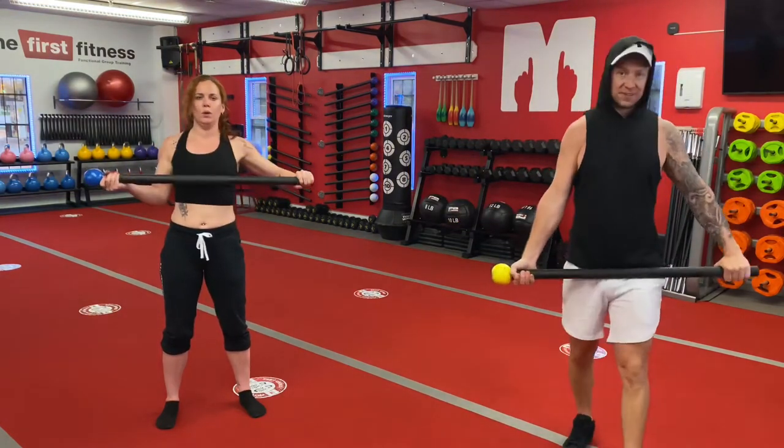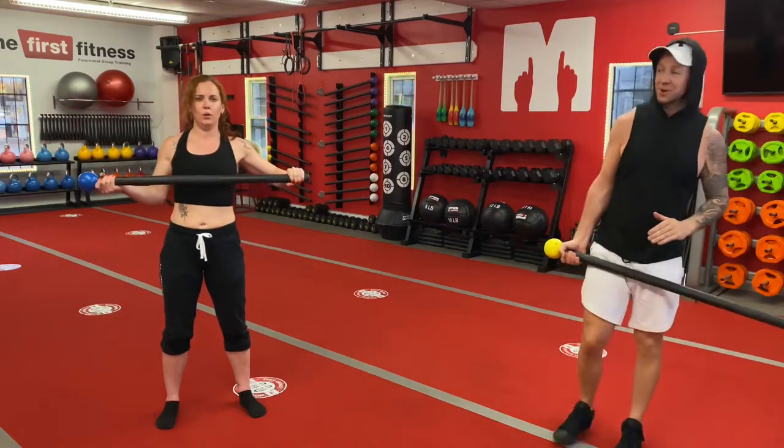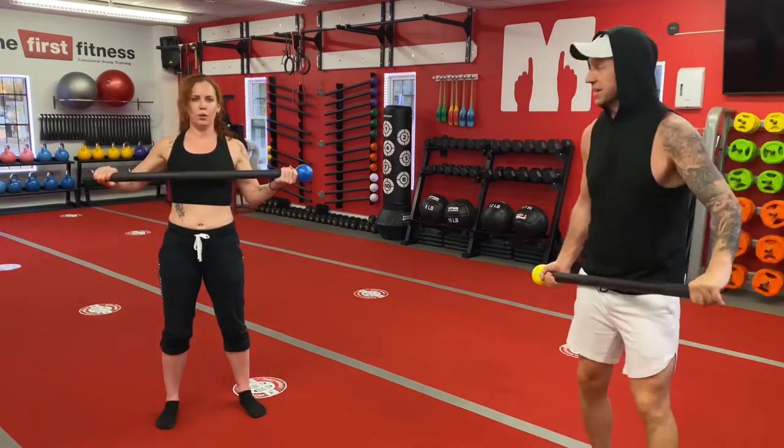We have 14 seconds left. This is the upper body exercise we're gonna do for this entire workout. We're gonna partner it or combine it with lower body movements that make up this flow sequence next.